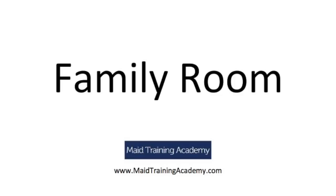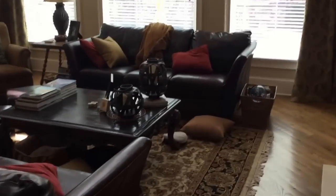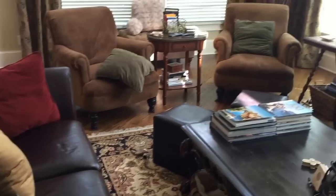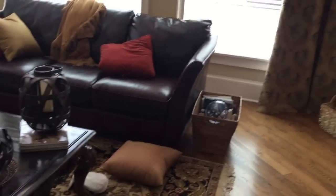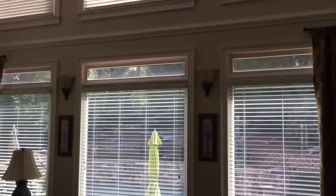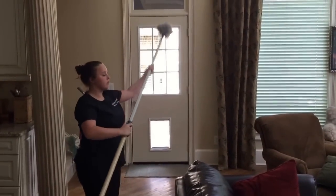This video is regarding how to dust and clean a family room. The first thing we find when we enter a family room or TV room is that it's not going to be in pristine condition because although people do pick up before the maids arrive, this is a pretty common state that you'll find a home in.